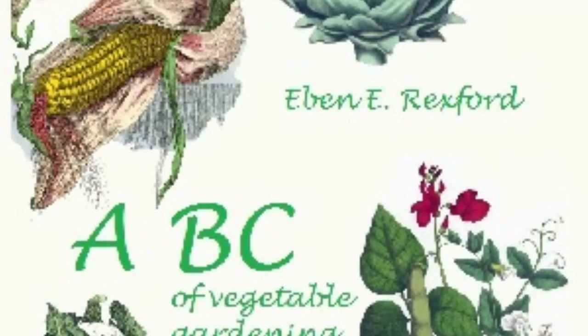Cucumbers that have grown to full size should be gathered if not wanted for use, as to allow them to remain on the vines after reaching maturity, and while ripening, materially affects the productiveness of the plants.